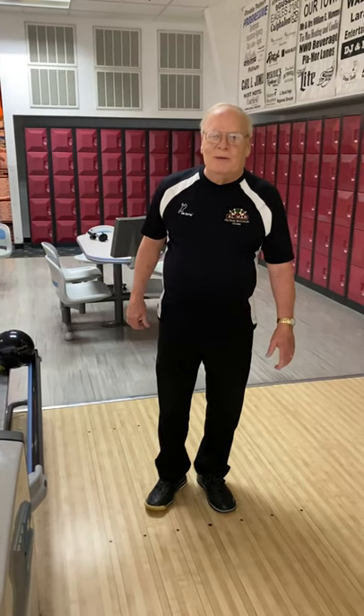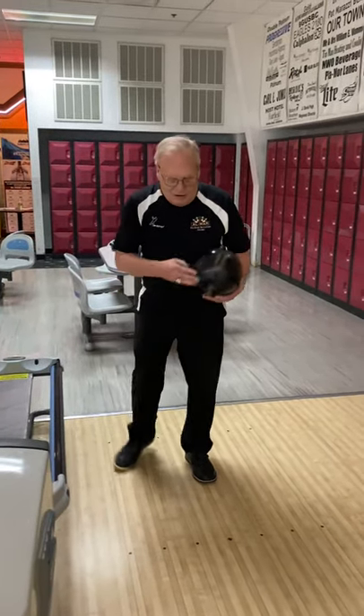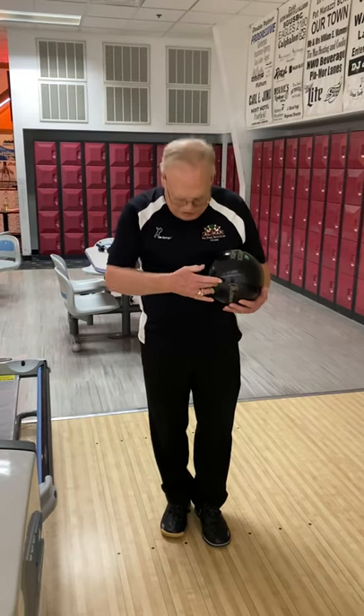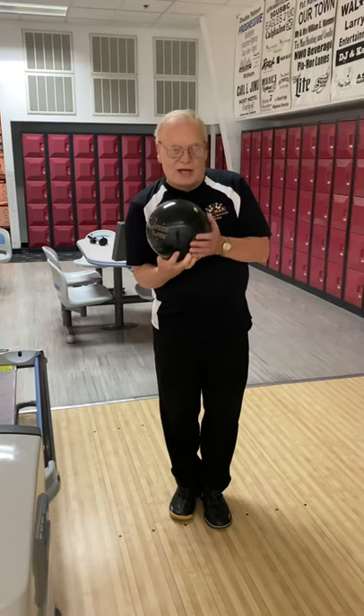We're back again for week three and this week we're going to talk about what a lot of people refer to as a push away, but I like to refer to it as a ball placement. So let me grab my ball here. We talked about the stance and the setup position, so I'm going to go back into the middle position here, setup.